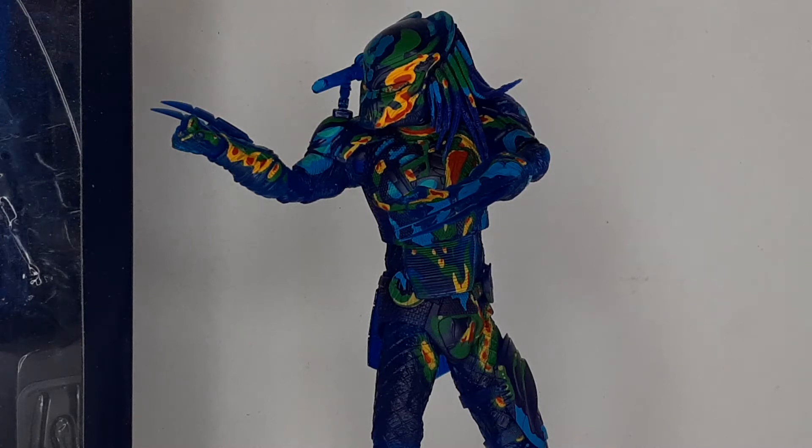Let's debrief. Today we are taking a look at the Predator from what I think was a 2018 movie. It's a big action figure, so let's get into this. I picked this up at Target.